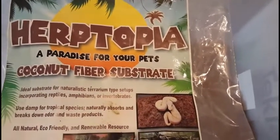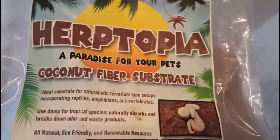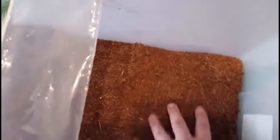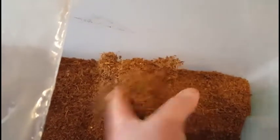Herptopia — it's a coconut fiber substrate. The bag looks like this, and it comes already broken up, so you don't have to soak it or chop it apart with a chisel or wait two or three hours to start using it. It comes real loose, already shredded, so it makes it really easy to use right out of the bag.